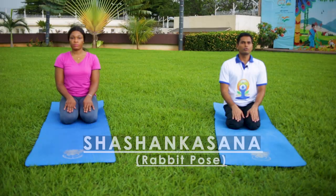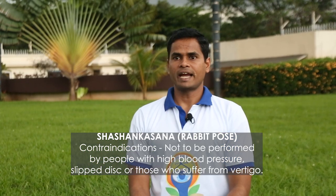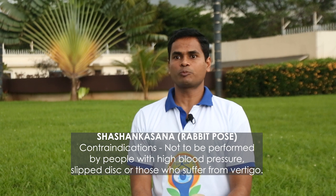Now we will perform Shashankasana. Shashankasana means rabbit, so Shashankasana means rabbit posture. Those who are suffering from slip disc, severe back pain, hernia, or sciatica should avoid this posture.